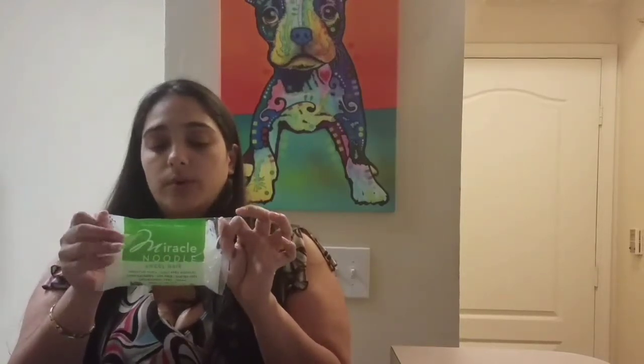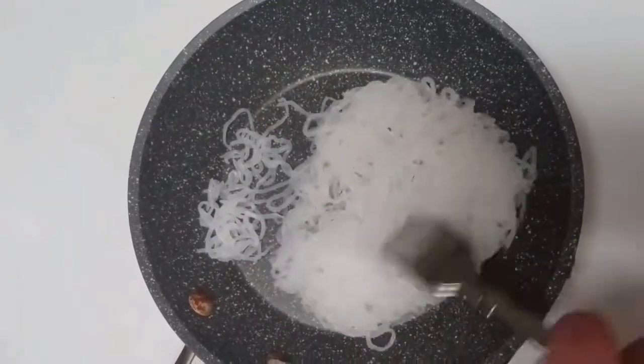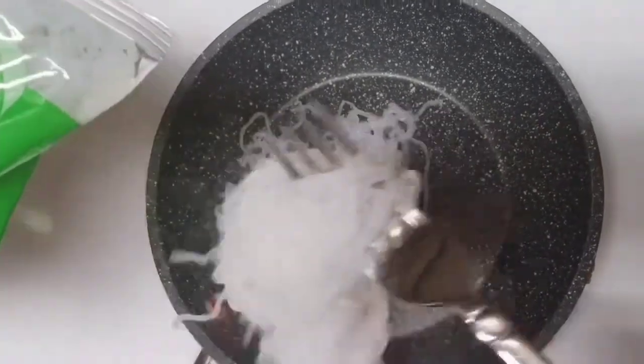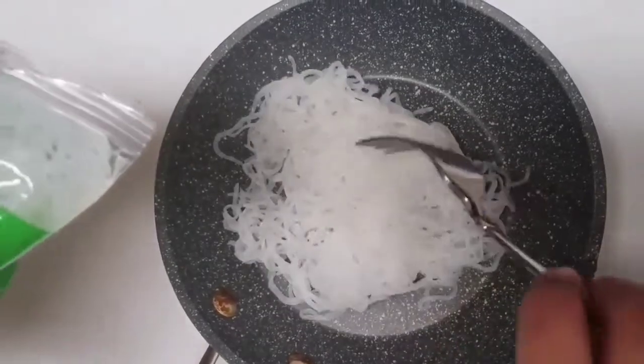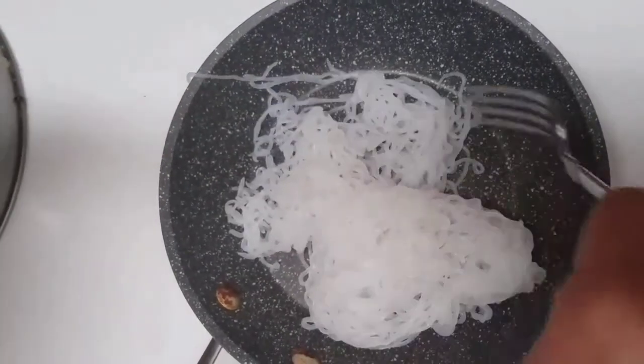Once you take it out of the boiling water, you dry the noodles by placing them in a non-oil pan on medium heat until dry. That gives it more of a noodle texture that you're used to. You can tell it has a little bit more of a wider texture once it's dried up. It shouldn't take more than a minute or two, though it does clump up a little if you let it cool down too much.